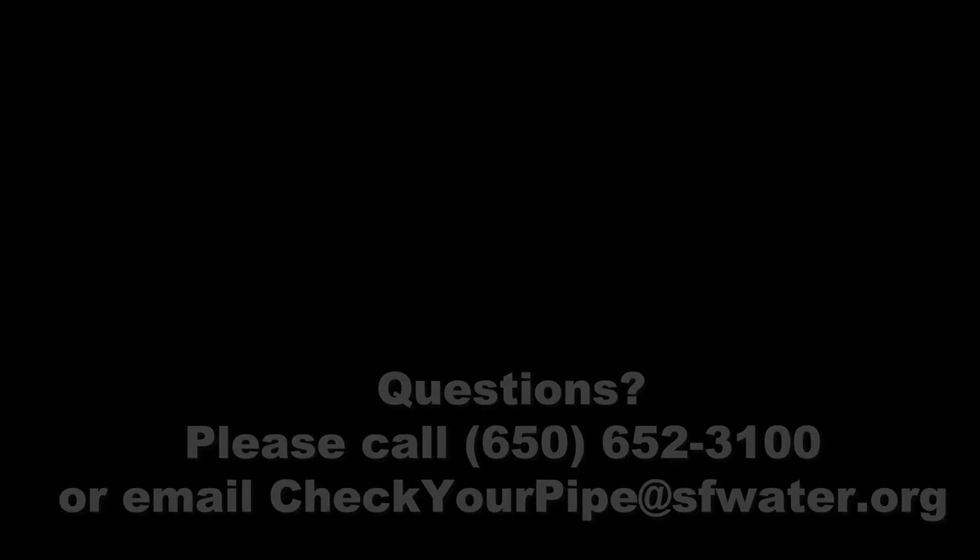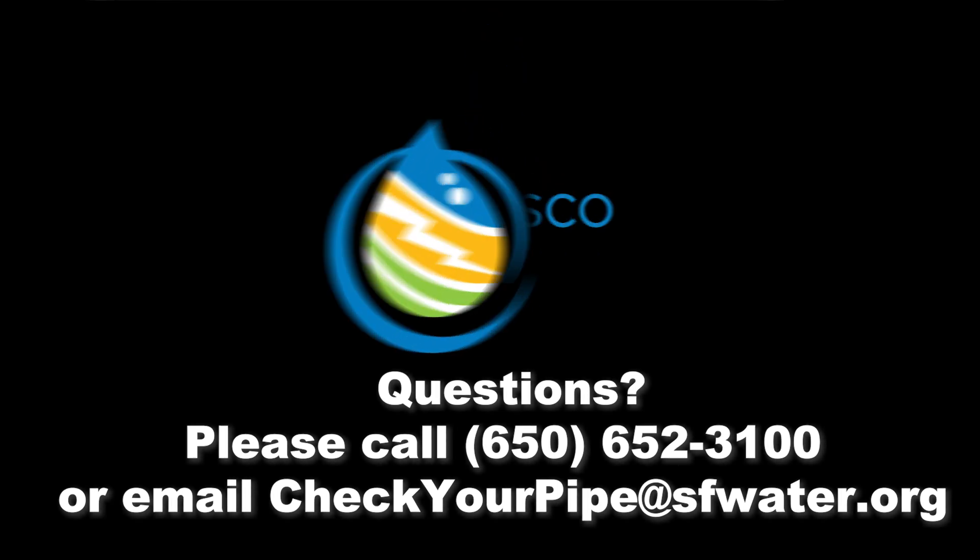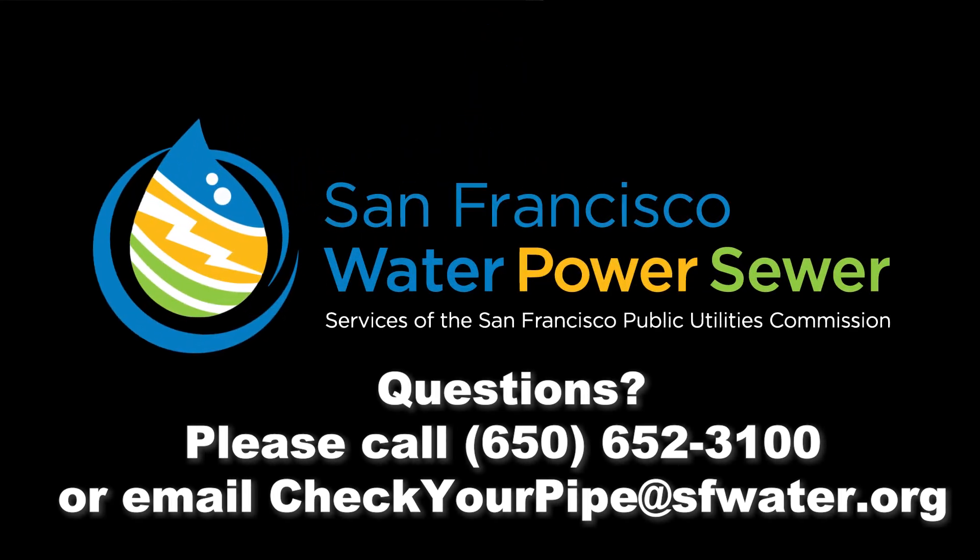If you still have questions, please contact the SFPUC Water Quality Division at 650-652-3100 or send an email to checkyourpipe@sfwater.org.